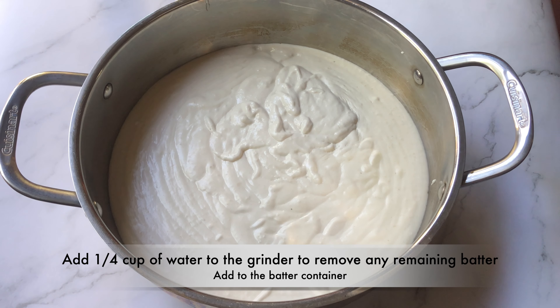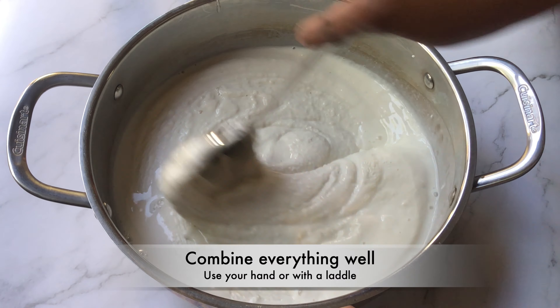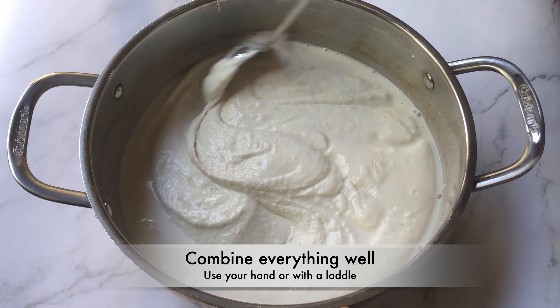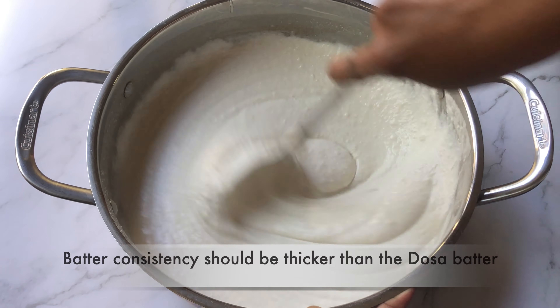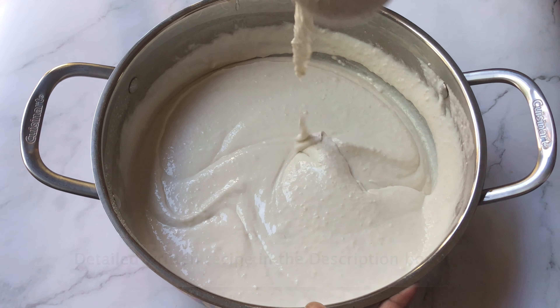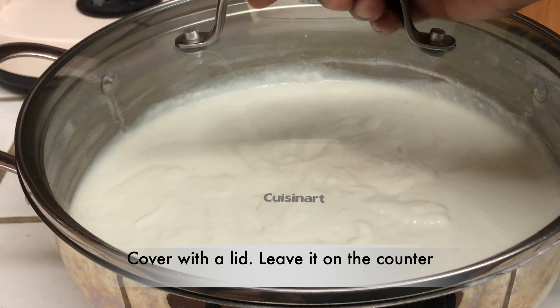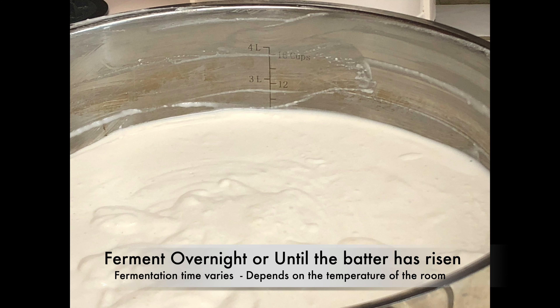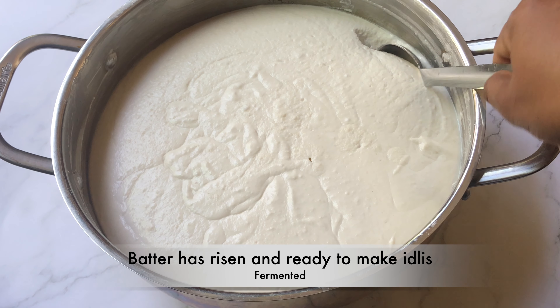Transfer the batter to a large container. Add about 1/4 cup of water to the grinder to remove any remaining batter and add this to the container. Combine everything well using your hand or a ladle — the batter consistency should be thicker than dosa batter. The detailed written recipe is in the description box below. Cover with the lid and leave it on the counter to ferment overnight or until the batter has risen. Fermentation time varies depending on the room temperature.